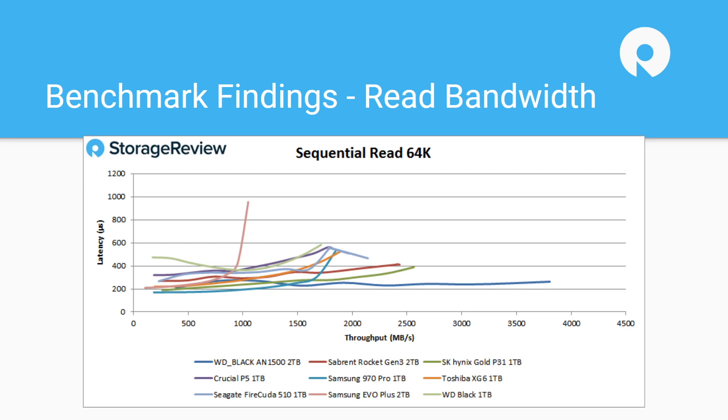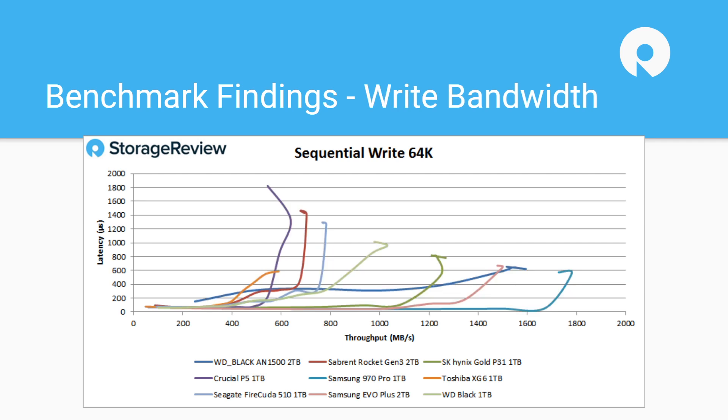If you don't have a Gen 4 platform — which right now would be an AMD platform — vendors don't want to leave you without a high-performance option. In our more rigorous test we got just under 4 GB/s in sequential read. Sequential write performed pretty well at just under 1.6 GB/s, but the latency floor is a bit higher than other drives — where others came in around 100 microseconds, this one is just under 400 microseconds.